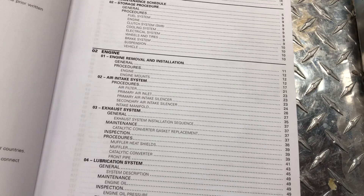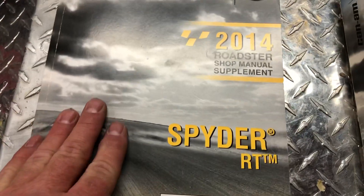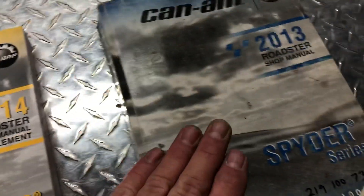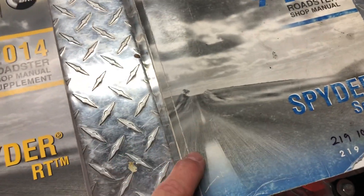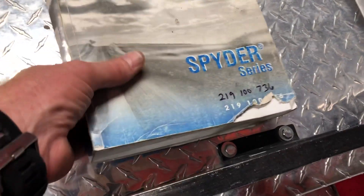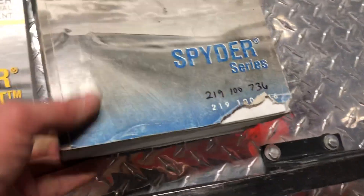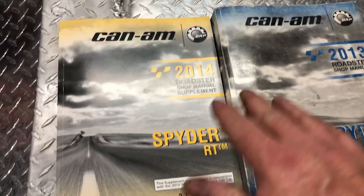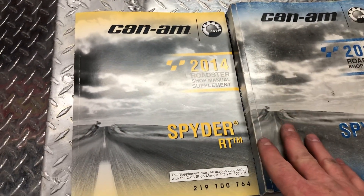Everything with the motor and transmission — they also changed to a six-speed — is covered in the supplement. The bodywork is all covered in the 2013 manual. I don't know exactly what the situation is for newer models, but I assume it's pretty much the same.